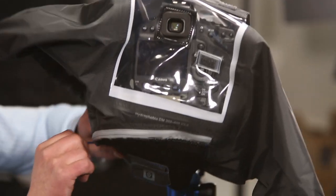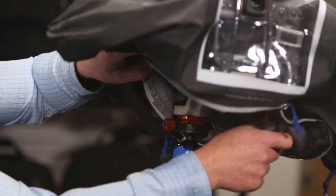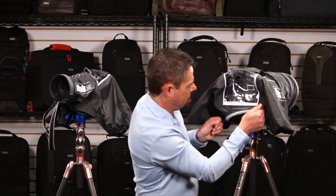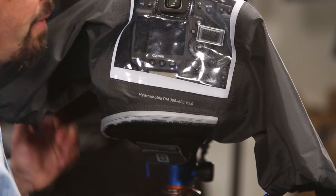The cover also opens up at the bottom so you can access your tripod and get this on and off the camera real easily. It zips up to create a nice seal so there's no water getting up into the rain cover from the bottom.